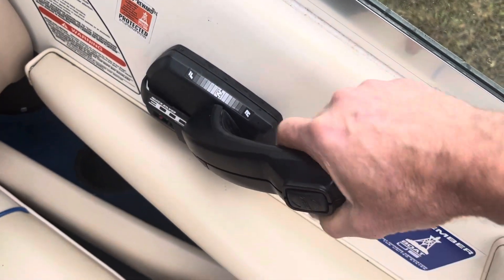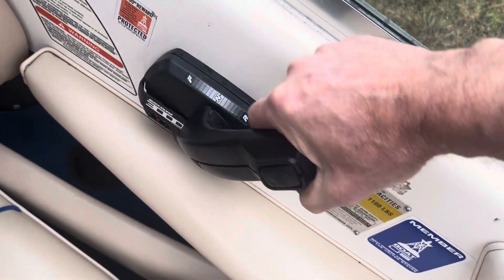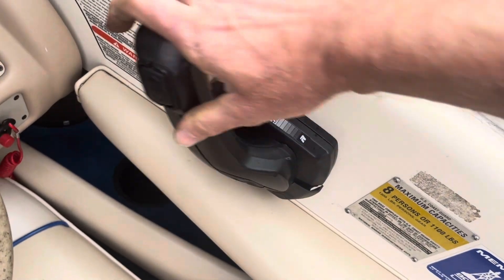Let's check our shifter since we had the drive off. There's reverse — neutral — and forward.